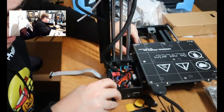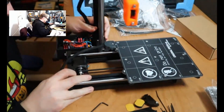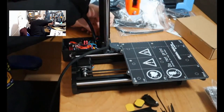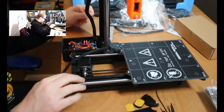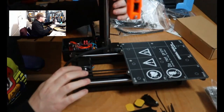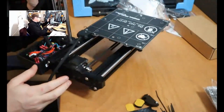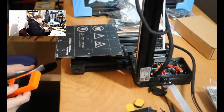Then push the whole assembly to the back. There is a notch that will prevent you from sliding it off. Once that is done, tighten the two screws — the M3x40 and the M3x20. And then last, the M3x12 goes on top of it.